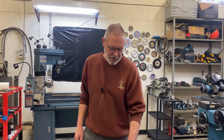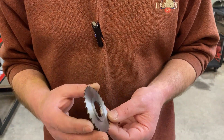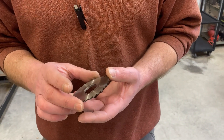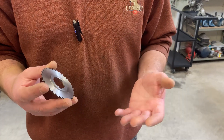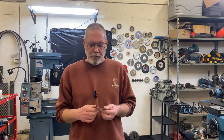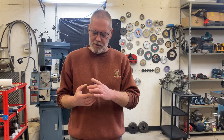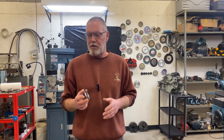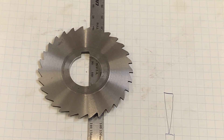Welcome back to the channel. Why would you want to custom size a slitting saw? A few reasons: maybe you had a slitting saw that was wider than needed for a particular job and didn't feel like buying another one. Or, like Davo, you bought a whole case of slitting saws but they're SAE size and you want to make a metric cut — this would be perfect for you.